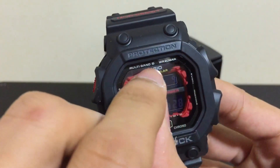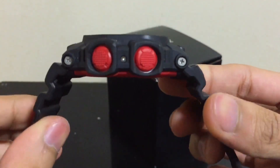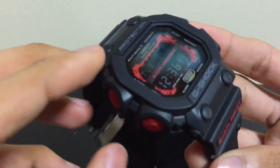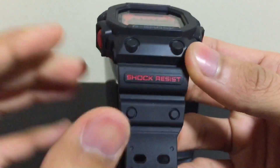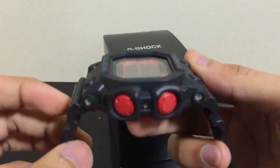This is a Japan model, so it has top solar and multiband 6, as you can see. The price for this is really pricey compared to the international model, which doesn't have the multiband 6 function built in.